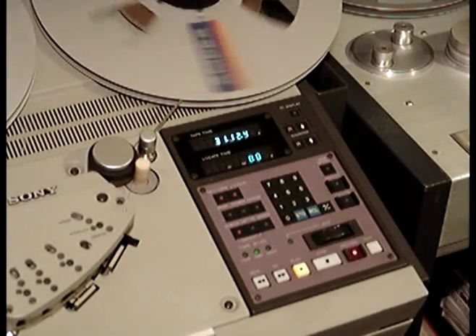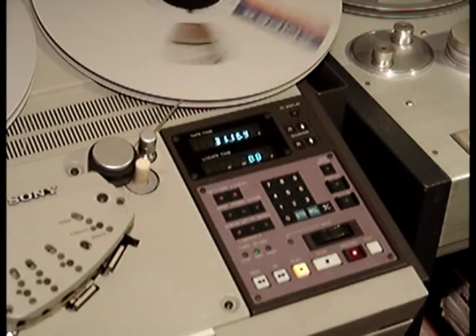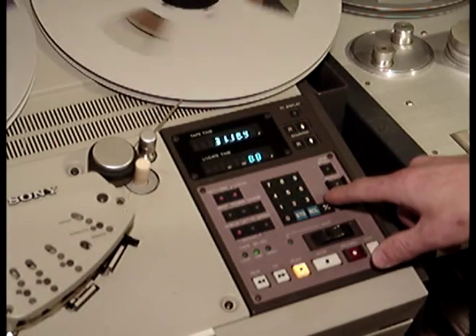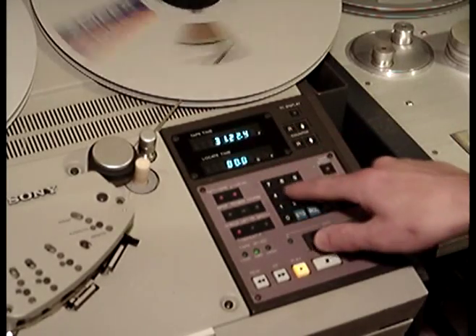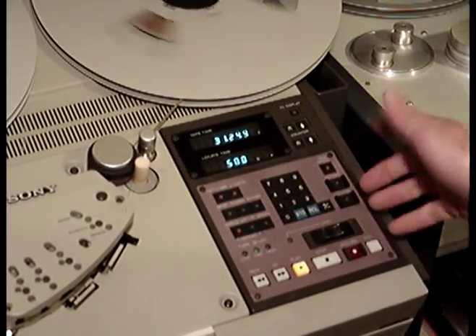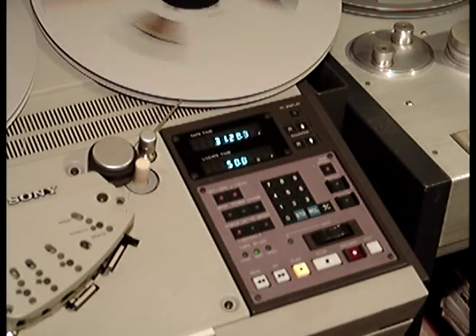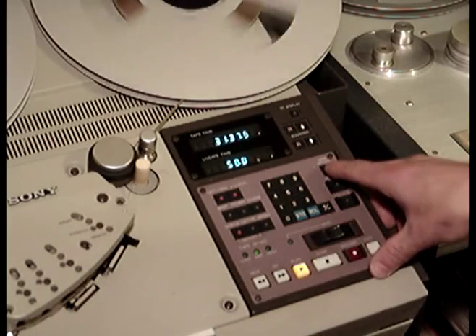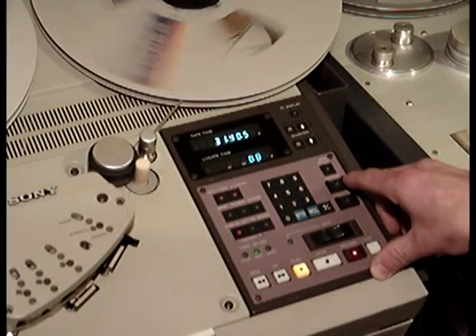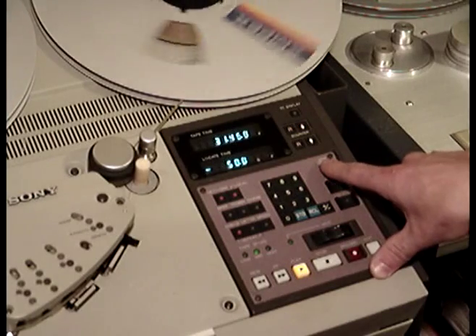This recorder's got quite a variable speed control — plus and minus 50%. So you press the speed control, numbers come up, and you type in how much you want: 50%. Then you press it again. Press vary speed to turn it off. You can put in another number — minus 50.